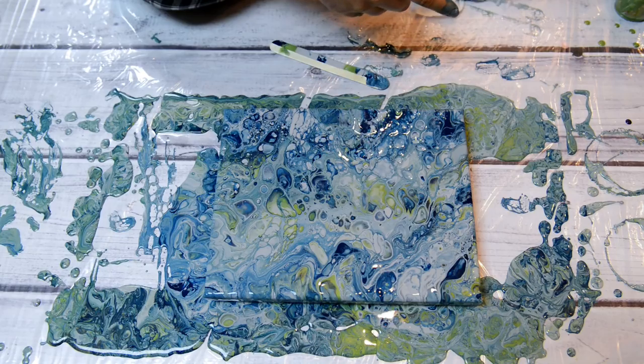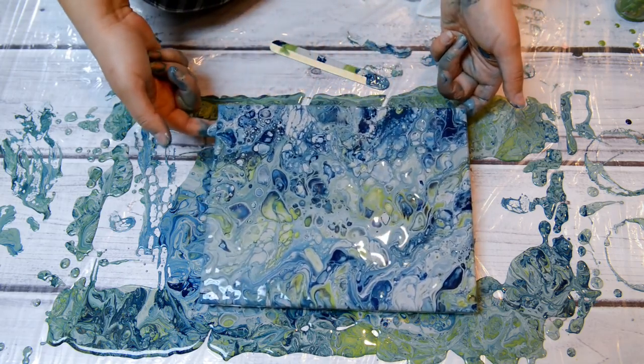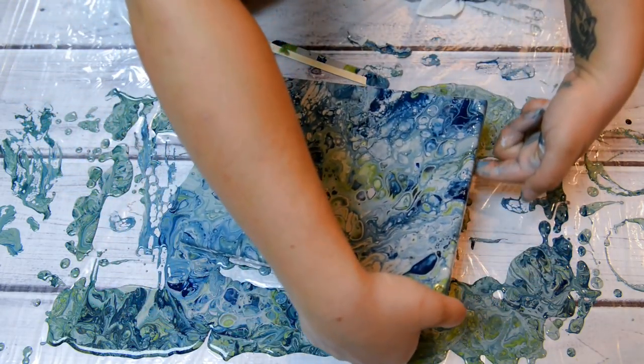Same colors, still a little bit similar, but it's like a more marbled effect. I'm excited to see this one dry too. I love the gray, green, and blue. That turned out really cool. These are super awesome. I like them. So these are kind of — I was thinking of different color combinations I could do that weren't kind of the norm, I guess.